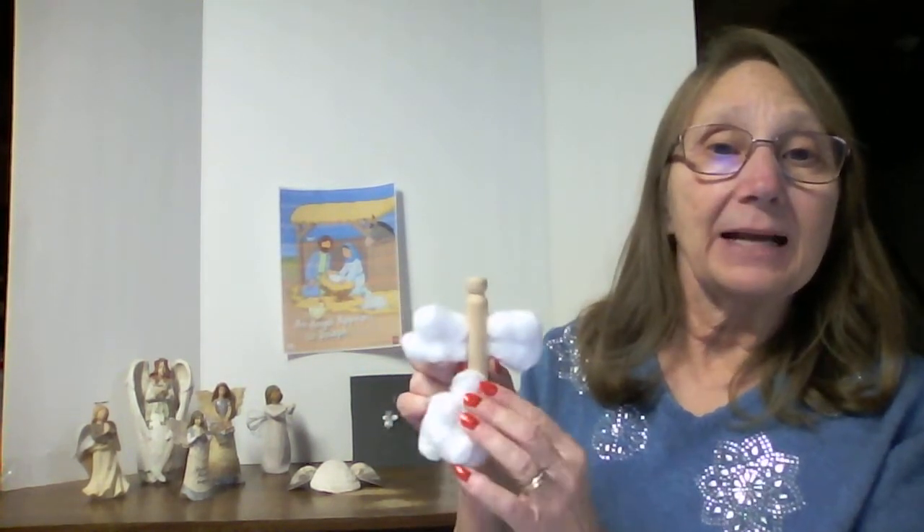I used the hot glue this time. I made the body, the wings, and the head. Have you thought about what you're going to make your angel? I'm going to give my angel a smiley face.